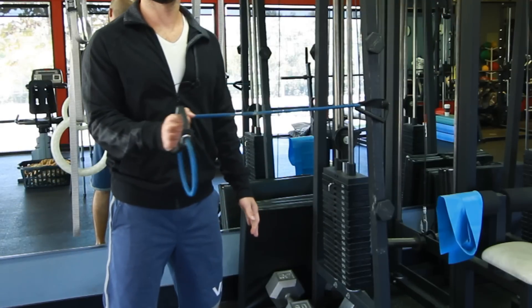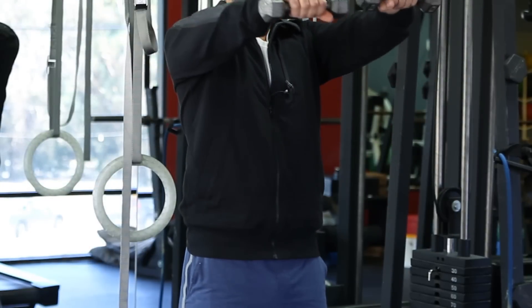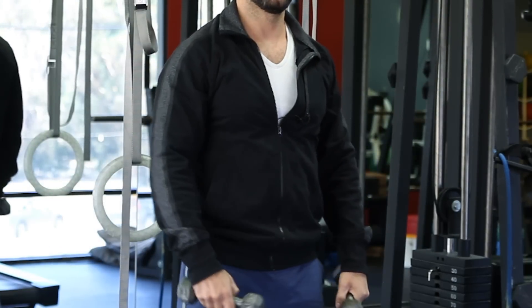Hi, I'm Michael Luongo. Today we're going to go over shoulder exercises with resistance bands and dumbbells.